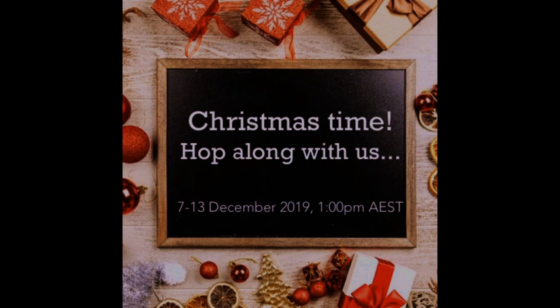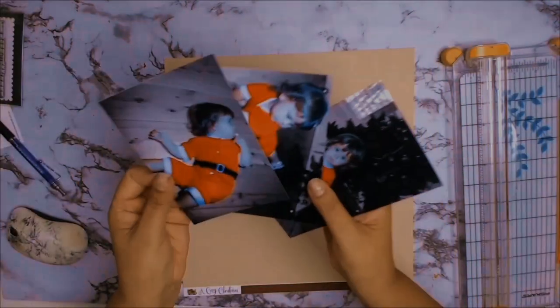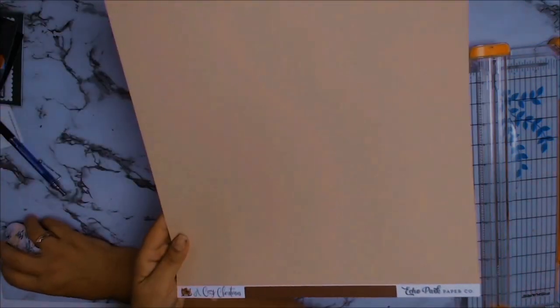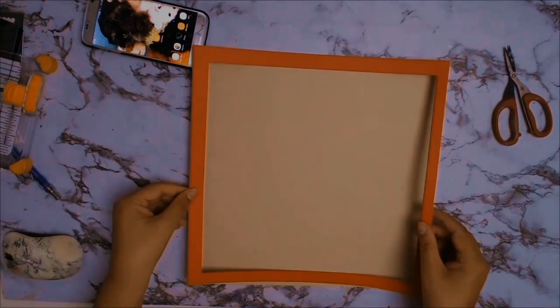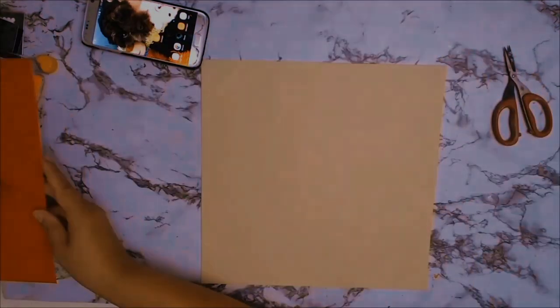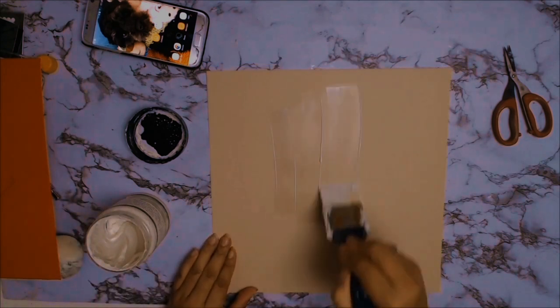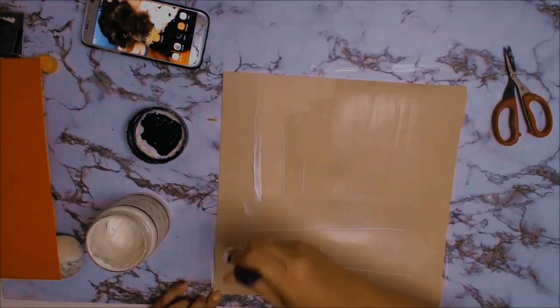Welcome to everybody. Today I'm participating in the Aussie YouTube Hop for December, and of course being the silly season, our theme is Christmas. The hop works so that once you finish watching my video, in my description box there will be a link to the next participant. Please click on their link to watch their gorgeous videos and all the amazing talent here in Australia. It would be great if you hop along and support all our Australian artists and channels by commenting on our videos.